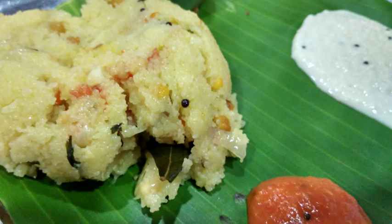Upma, upyamavu or upitu is a dish originating from the Indian subcontinent, most common in South Indian, Maharashtrian, and Sri Lankan Tamil breakfast, cooked as a thick porridge from dry roasted semolina or coarse rice flour. Various seasonings and or vegetables are often added during the cooking, depending on individual preferences. Today it is popular in most parts of India and is prepared in various ways.